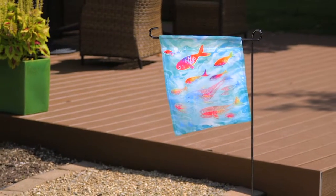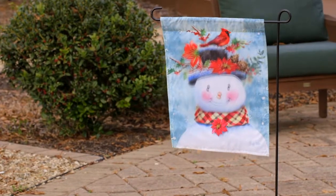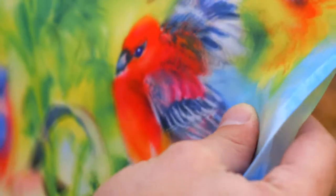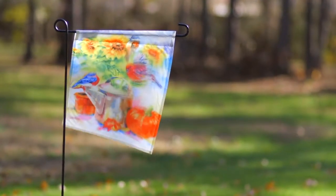We continue to innovate and show that we are the leaders by offering yet another new material in flags. Our new Poly Blend Organza fabric is made of high quality polyester — it's thin and sheer, and makes it super lightweight and a great companion material for our suede and satin flags.